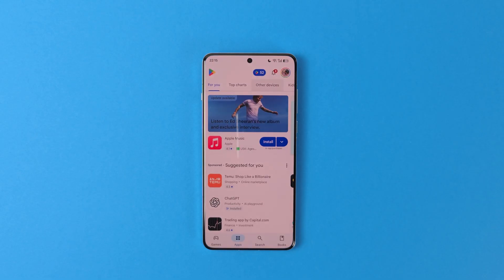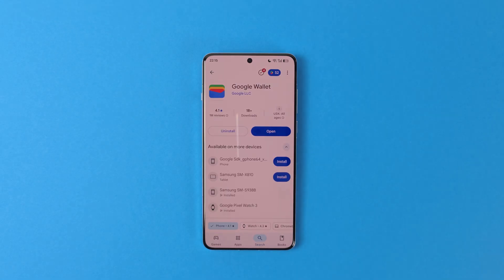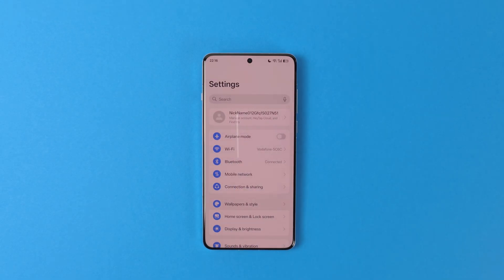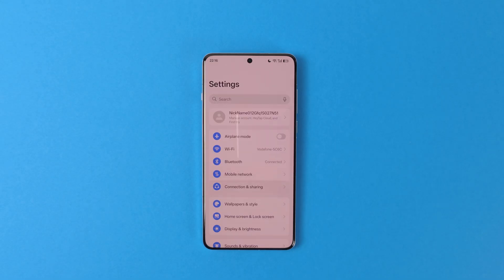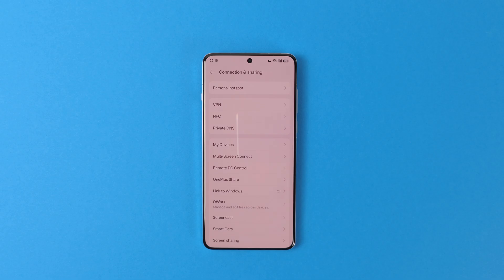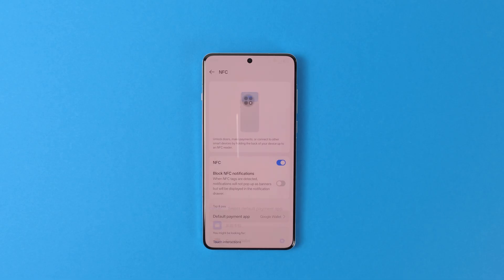Another Google app that I instantly install is Google Wallet. You can use Google Play Store to install it. To make it your default payment app, go to Settings, AI, EasyPay, and disable it. Then go to Settings, Connection and Sharing, NFC, and make sure that NFC is enabled. Finally, from the same page, you can choose a default payment app — set it to Google Wallet. I live in Germany and I have never encountered any problems with contactless payment or any of my banking applications. It works flawlessly as you would expect from any other Android phone.